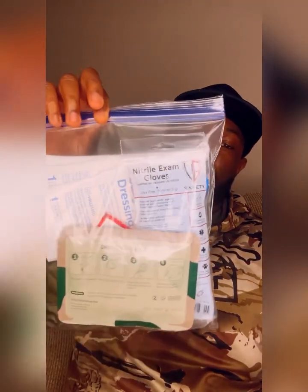Everything is inside this large Ziploc bag that you can keep in the car. We're not worried about aesthetics — yes, you can go buy a cheap canvas bag on Amazon at some point, but this is still very much waterproof and sealed tight, protecting your belongings from any water or liquid that could get inside.